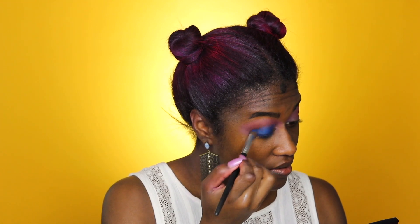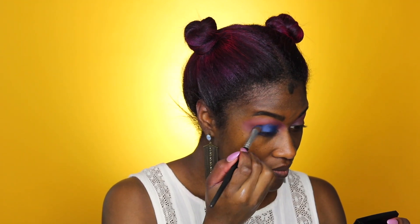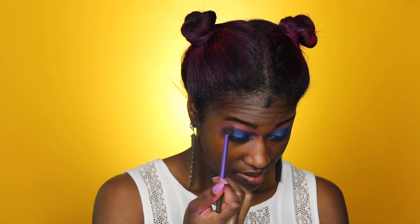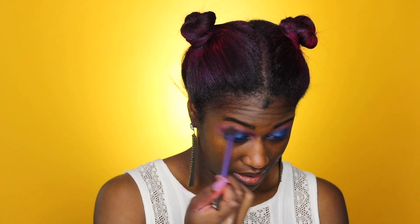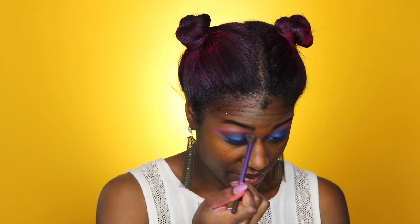A little too late now, so we'll just try to pack it on as much as we can so it shows up. Now that the blue is on, I'm going to go back in and blend so I'm not looking like a scary clown.